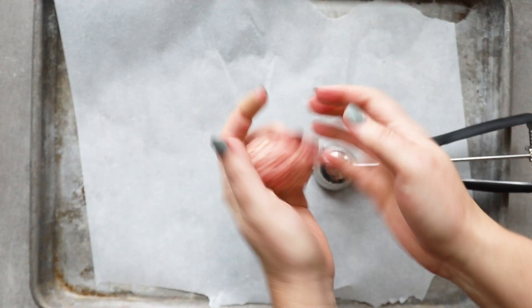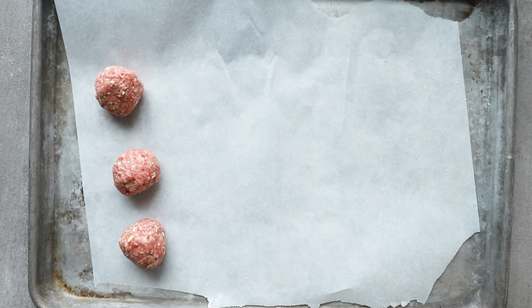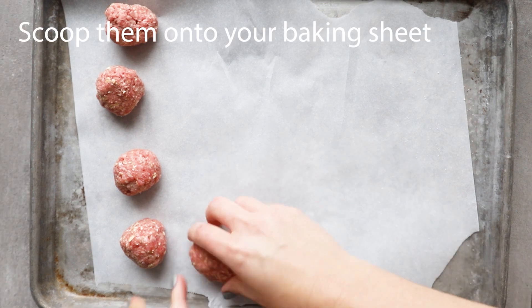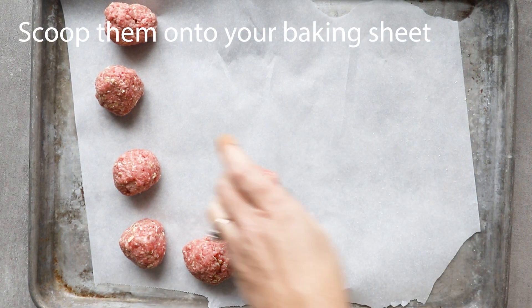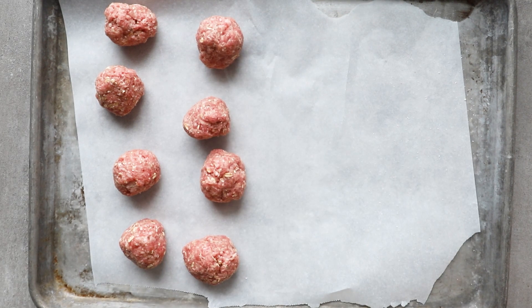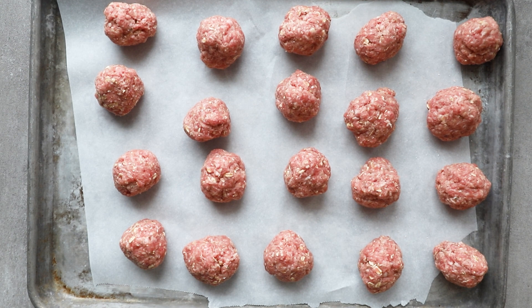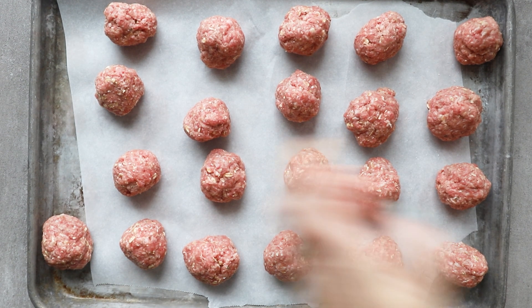Once everything is mixed together, you're going to start scooping it. I line a baking sheet with parchment — it's not perfect but it does make for easier cleanup. Form these into balls and bake them at a fairly high temperature pretty quickly. If you noticed at the beginning of the video, I threw them into marinara and let them cook in that in the crockpot.